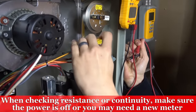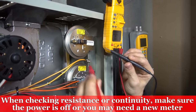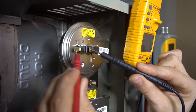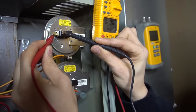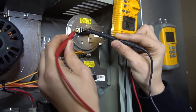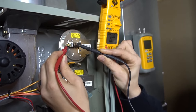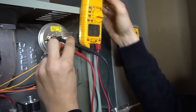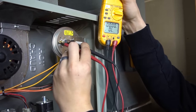If you have continuity at your switch without the inducer motor running — I've disconnected both wires from my low stage switch — that means your switch is stuck closed and that's a bad switch. You can try blowing in there or sucking on it gently to try to free it up, but a lot of times if it's stuck and you manage to free it, it'll get stuck again down the road, so you might as well just replace it. As you can see, I have OL or open line — no continuity between the two terminals, which is good.